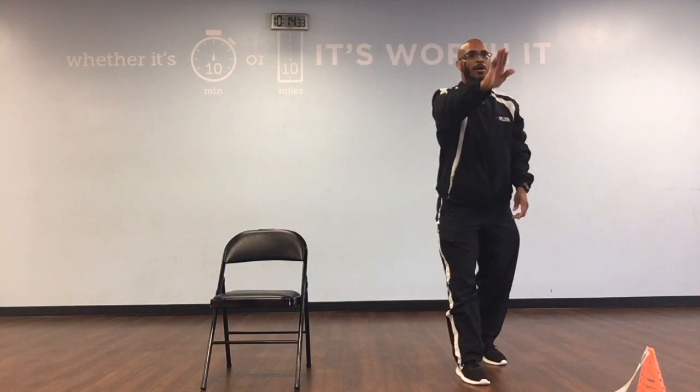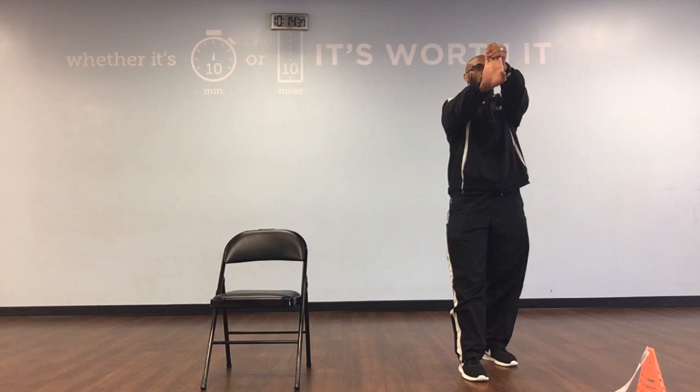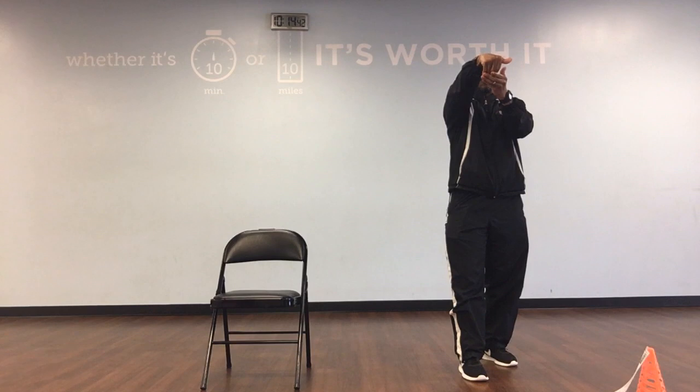Let's switch legs. Fingers are up, let's pull it back: 1, 2, 3, 4, 5, 6, 8, 9, and 10. Let's pull it down, pull it back: 1, 2, 4, 5, 6, 7, 8, 9, and 10.